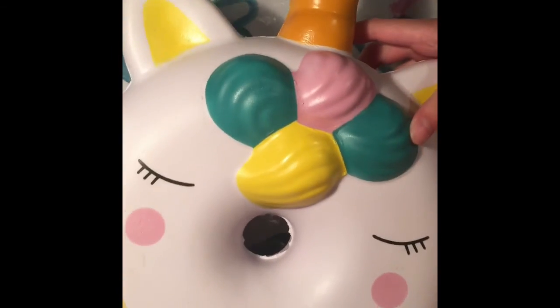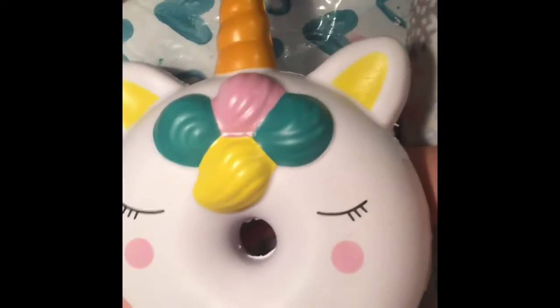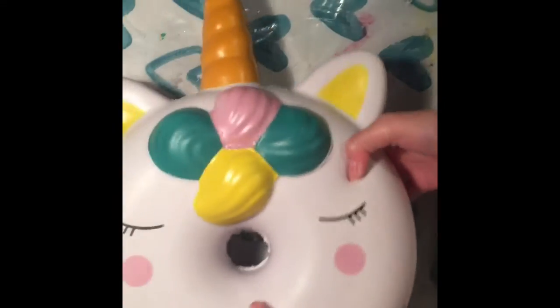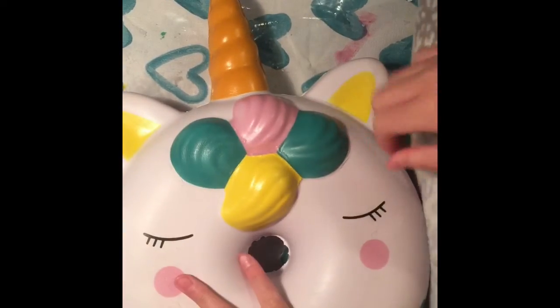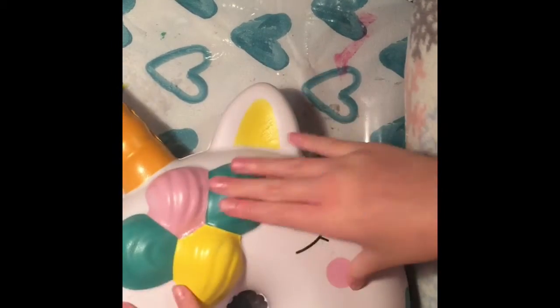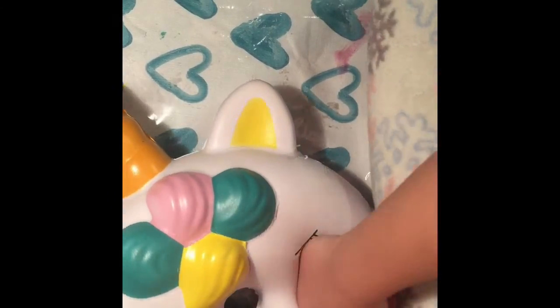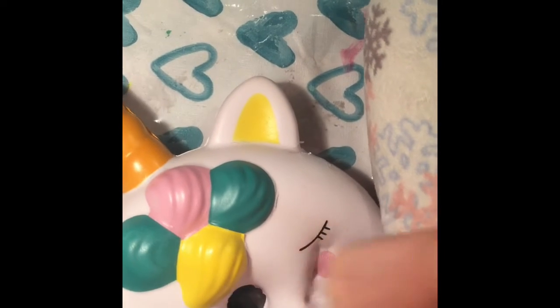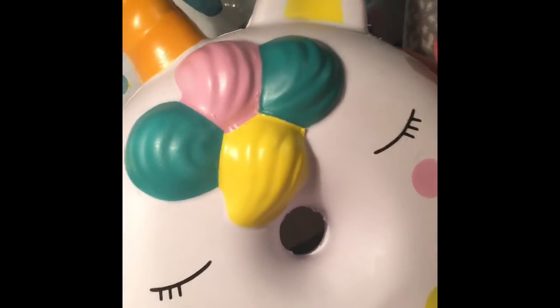I might have to do a part two on this because I still have a lot of squishies. Here is my jumbo squishy — this is how big it is. I literally have to punch it to squish it. Over here is the horn — it's not really a cone, it's a horn. It's not slow rising at all, but it's pretty good for a super-sized unicorn squishy.